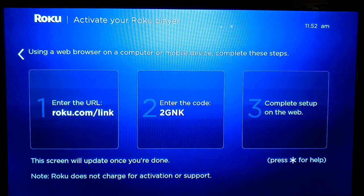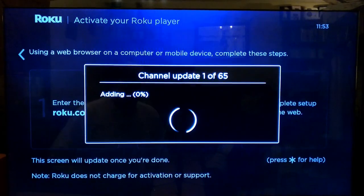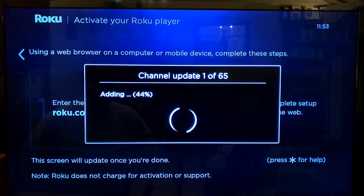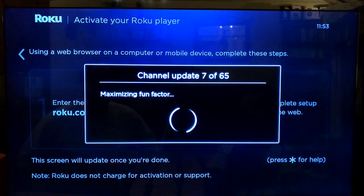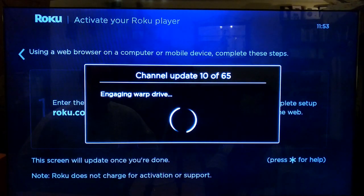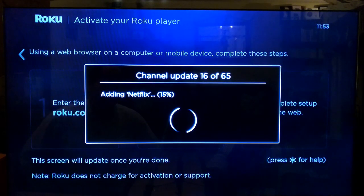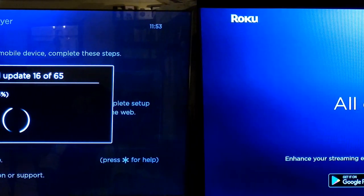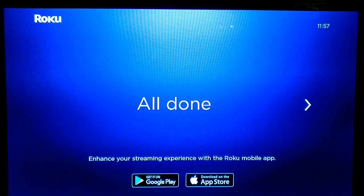There was a slight delay because I had to prove I wasn't a robot, but now it should be ready to go. It knows that I'm an existing Roku user and that I've selected various channels, and it's now going to add those into the system. You can see it adding in Netflix and other apps. The Roku Premiere has now loaded up all my channels.